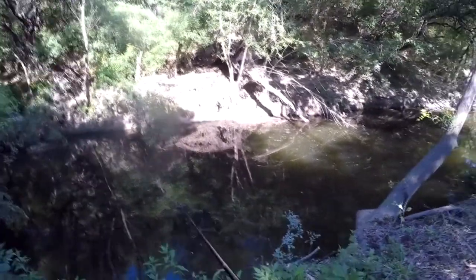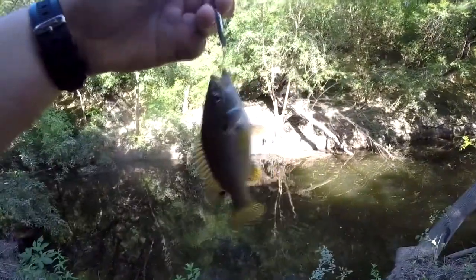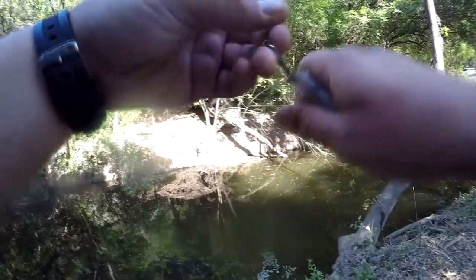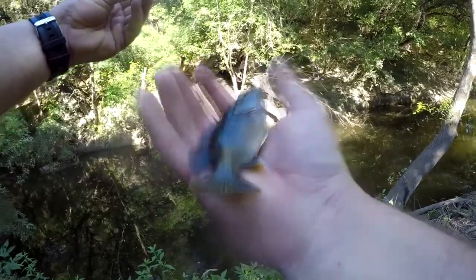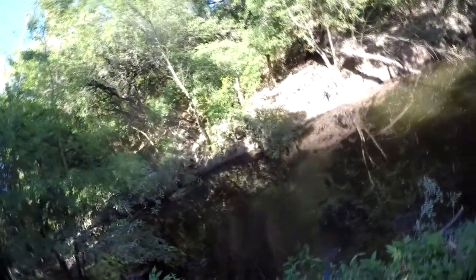There's a fish - a little bitty one, stay on! There we go, right through the bottom of the lip. It's a good hookup for these little fish - they usually gotta swallow it or something. Pretty little fish. That's two landed and two that got away.